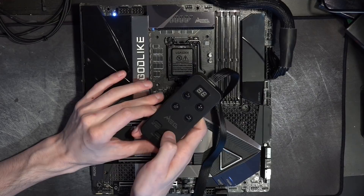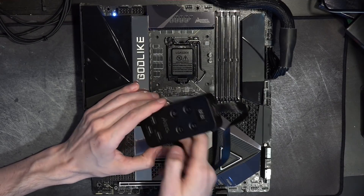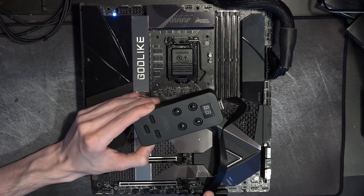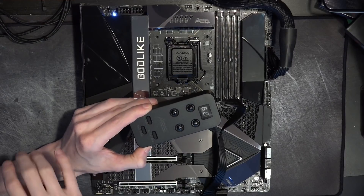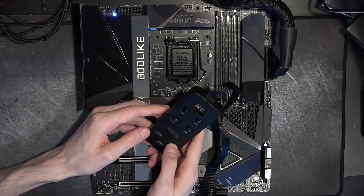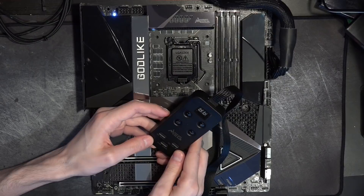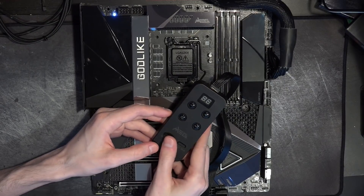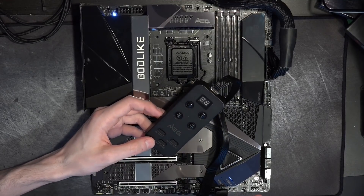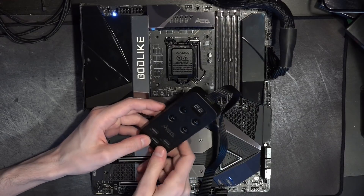OC failsafe is MSI's version of safe boot — as the board is powering up, you just hold down failsafe and it'll boot with stock settings instead of your not-working memory overclock. That's my main use for that function. OC retry allows you to tell the board to try again, which can be helpful for training really aggressive memory settings where sometimes you'll get a 55 code, and if you just try enough times, eventually the 55 code goes away.